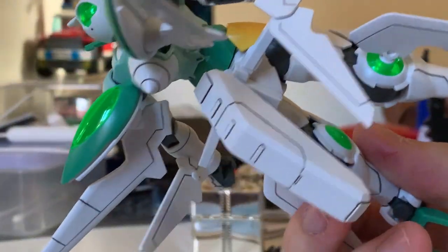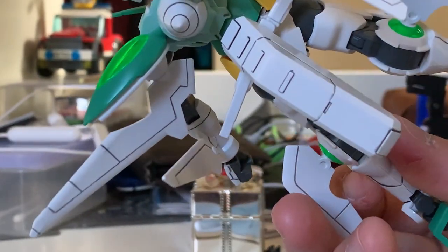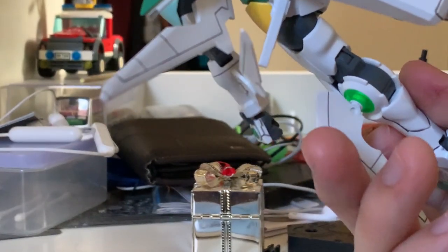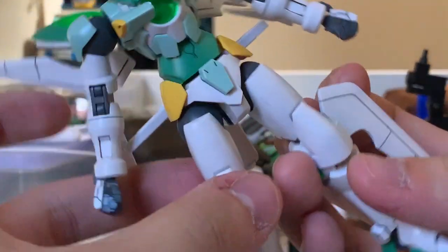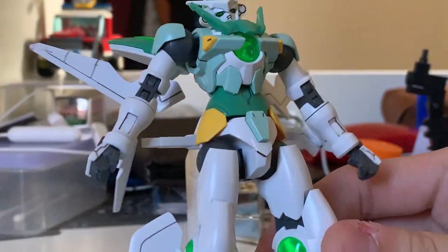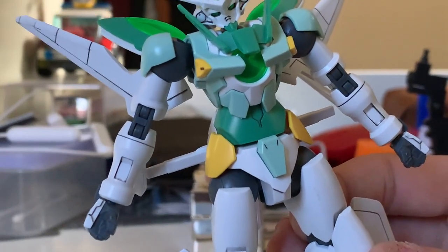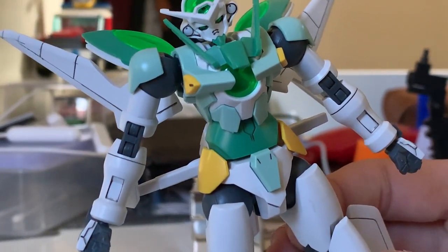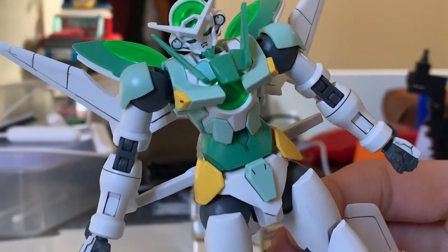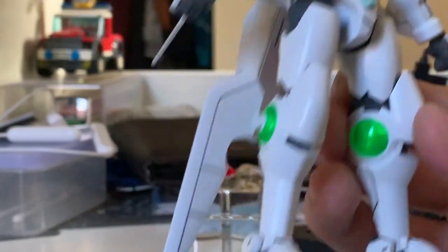The back skirt, in the series setting, is supposed to contain five Haros that pop out to temporarily repair the Gundam during battle. But this is an HG, so we don't have that kind of detail. The torso and waist design is actually pretty simple and fits the Double theme — Gundam Double MS all have either no front skirt armor, a red skirt armor, or very large ones. So no front skirts here really fits.